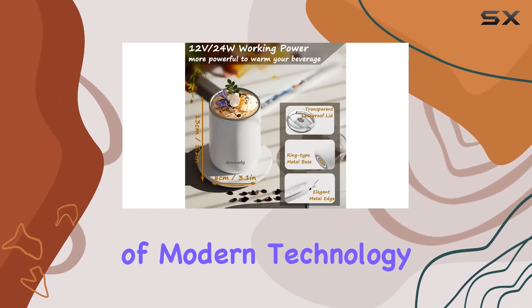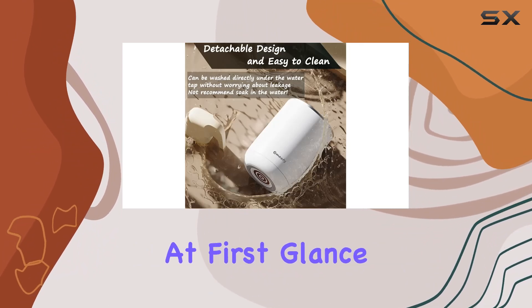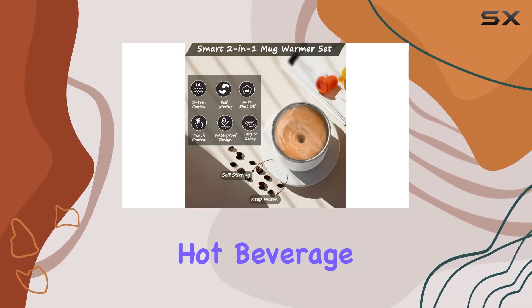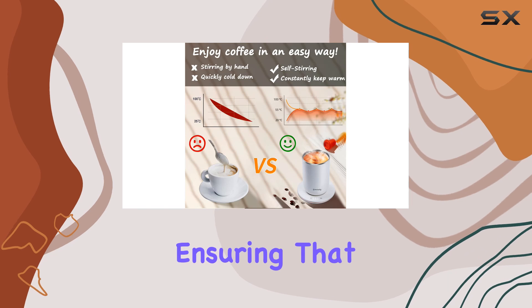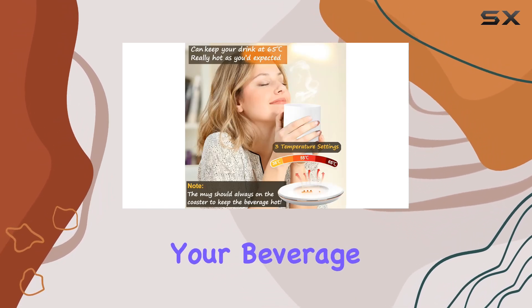This isn't just any ordinary mug — it's a marvel of modern technology tailored for coffee and tea enthusiasts. At first glance, it's clear that this mug isn't just about keeping your drink warm; it's about perfecting the experience. The two-in-one design is what sets it apart: it stirs your drink with the touch of a button, ensuring every sip is as perfect as the first, while also keeping your beverage at the ideal temperature.